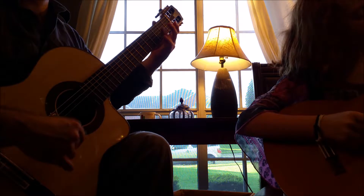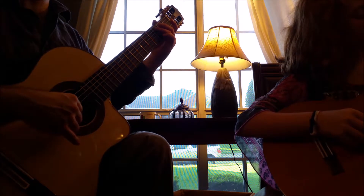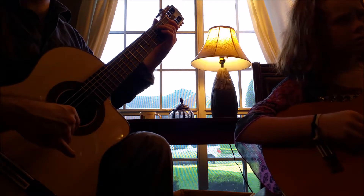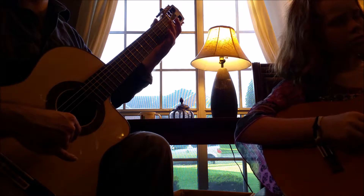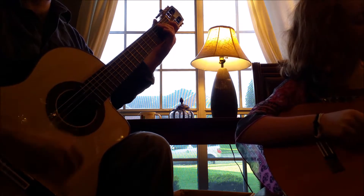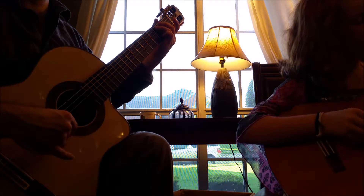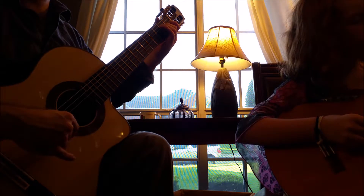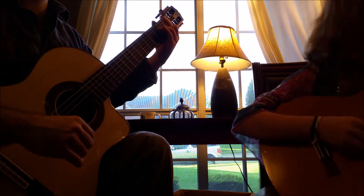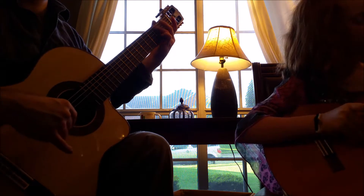Here we go: A, G, G, low G. Good. C, arpeggio, B. Good. Back to G. C down to E. Open A. B, B, A. Again on that second part. Good.